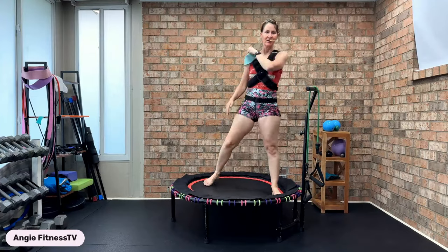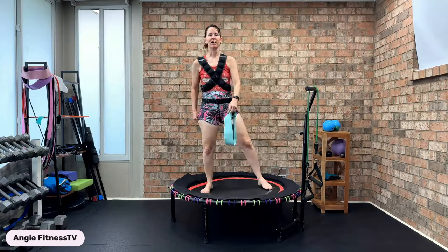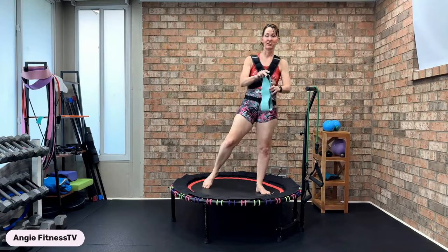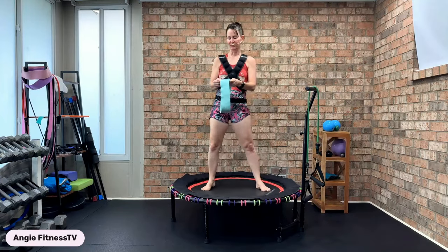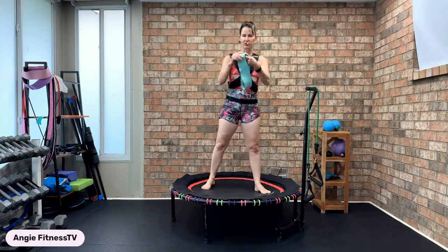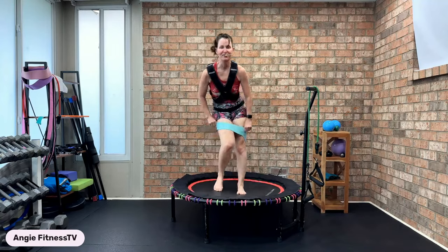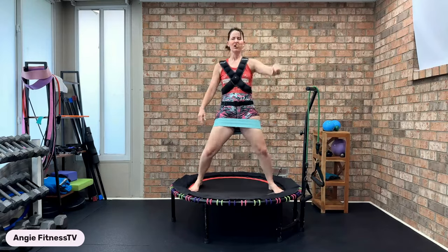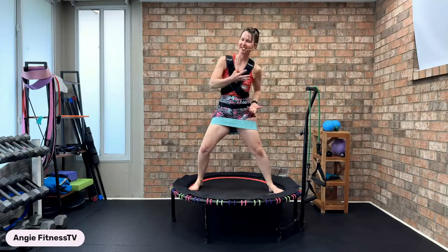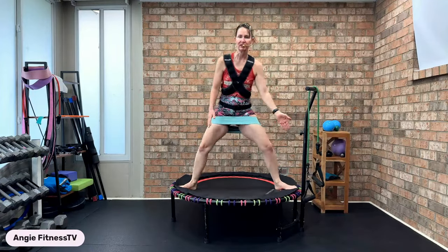Are you ready? We are in track five of eight. Small band — we're going to focus on the lower body. I'm using a fabric band with 15 to 30 pounds of resistance. 2,098 steps, upper body, lower body — shake that booty! Now take your knees — they're going to track over that second and third toe. Knees drop to the back of the room.